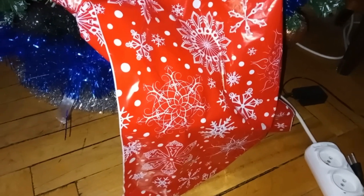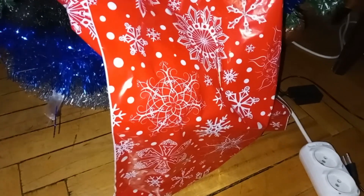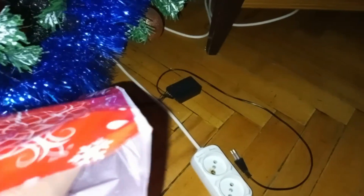So everybody unboxed their presents from Santa and now it's my turn to see what's here. Hey guys, it's xpuser2600 here. So as you can see, I got a present from Santa. It's New Year's after all. Let's see what's inside.